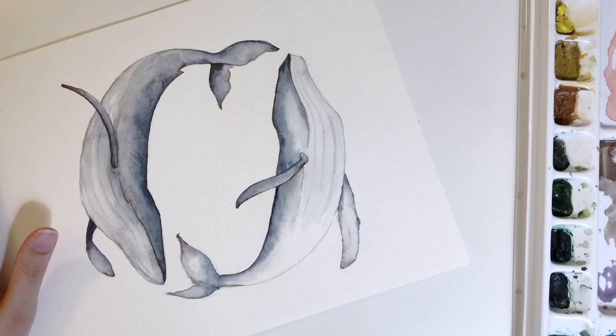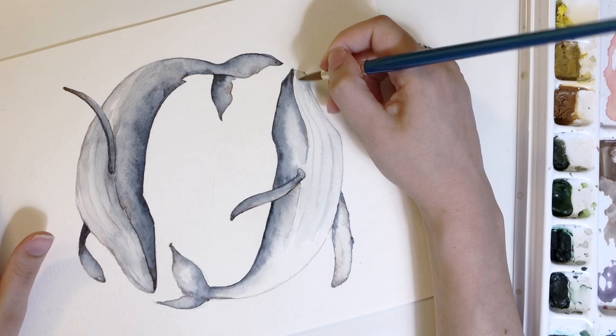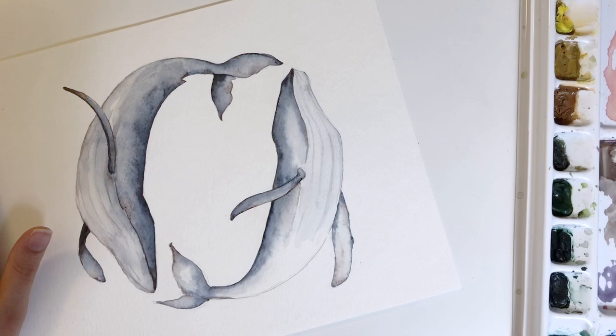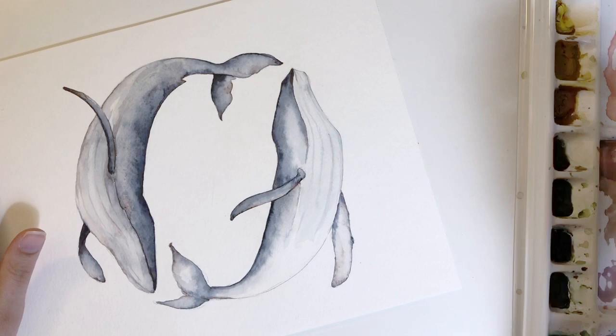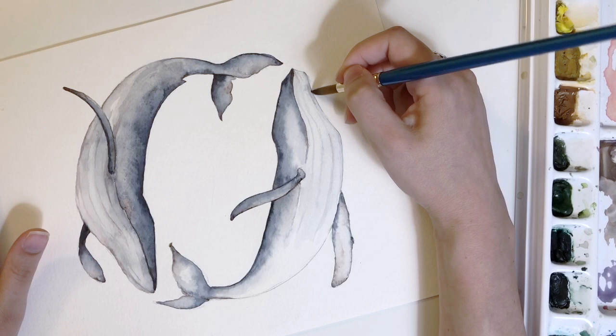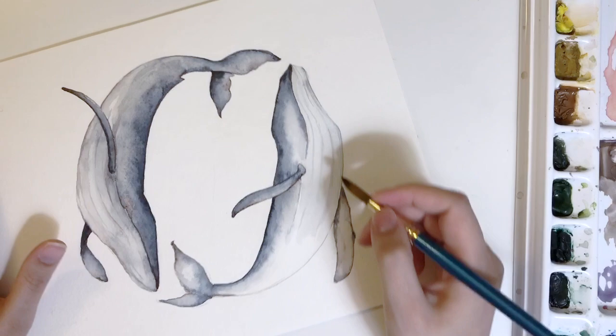I'll be able to go back through and define those lines further. On some of these I'm adding a little bit of burnt sienna. When you're doing this, just let it flow — if you feel like dipping your brush in some burnt sienna, go ahead and do it, see how it goes. If it looks like too much, take a break and find that balance. There's a rhyme or reason. You don't want to be too mechanical, or it looks more like a pattern, and what I'm going for is something very soothing, very organic, with a nice color play.